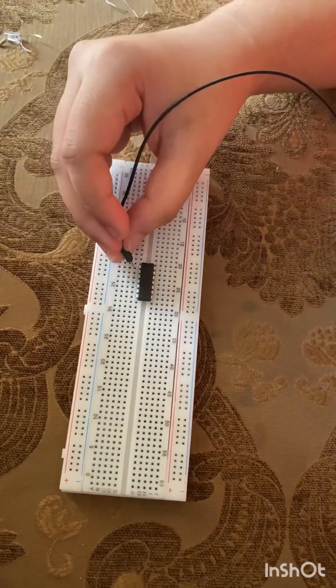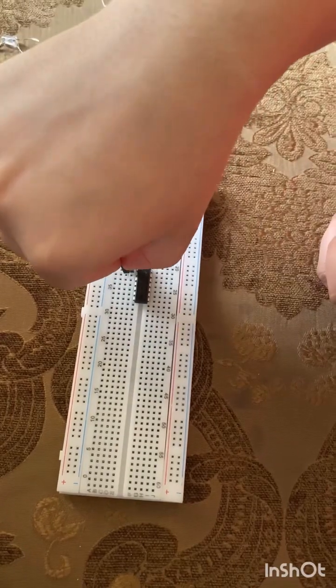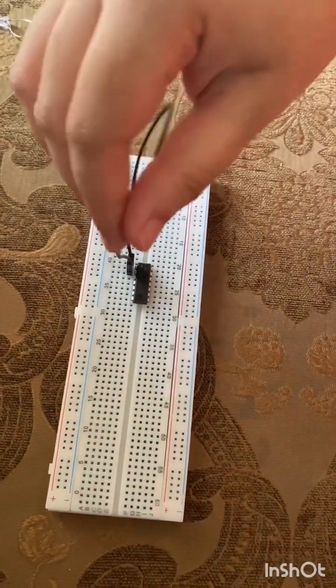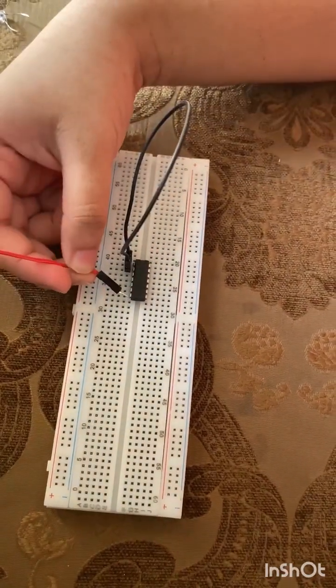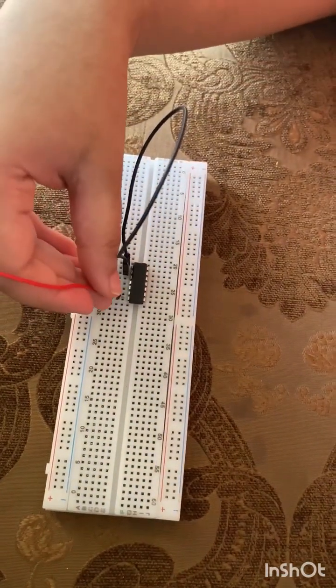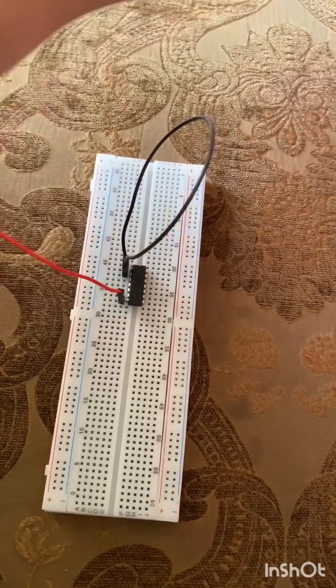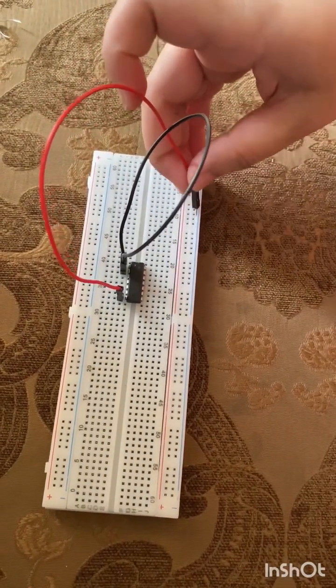Then we are going to short pin 1 and pin 2. Then from pin 7, which is the ground, we connect it to the negative rail of the breadboard.